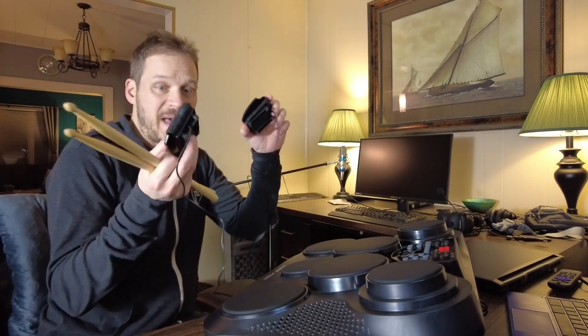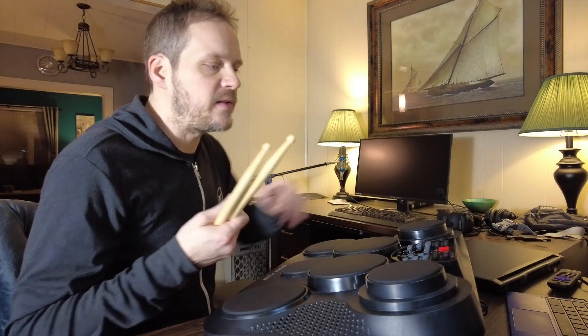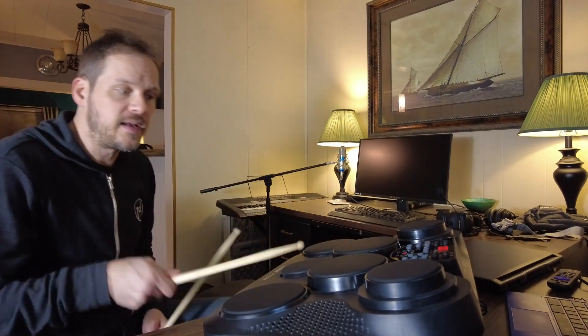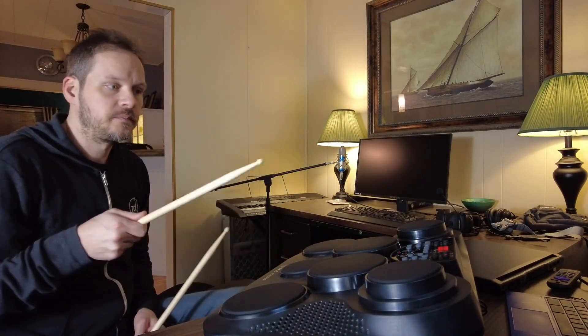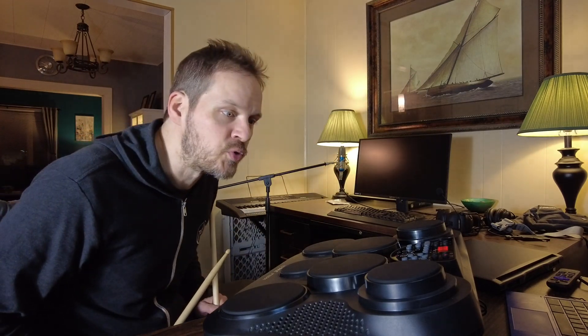This comes with two pedals that plug into the back of it. You can plug this straight into the wall or use six C batteries. It is pretty self-explanatory. There are, I think, 50 different drum presets on this thing, and the left pedal controls the hi-hat and the right pedal controls the kick drum, like in a normal drum kit.